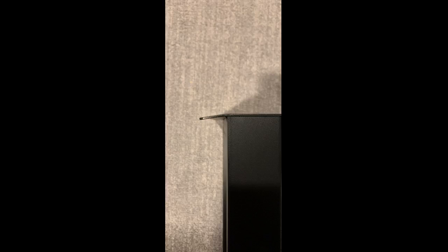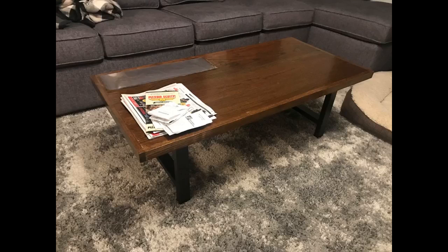I made a nice, sturdy coffee table with these legs and a stained butcher block. It turned out very nice. I would recommend buying it if you are looking for a table like I did. Only took me 10 minutes to install.